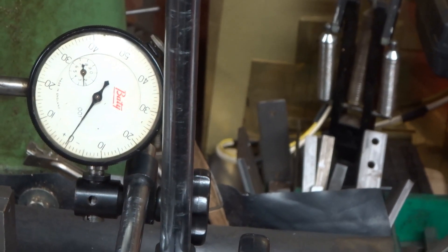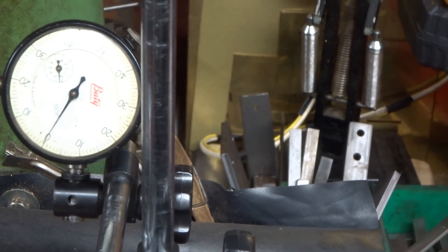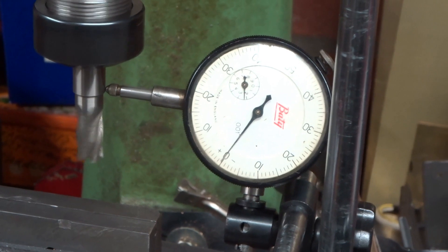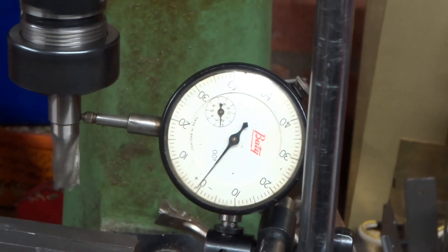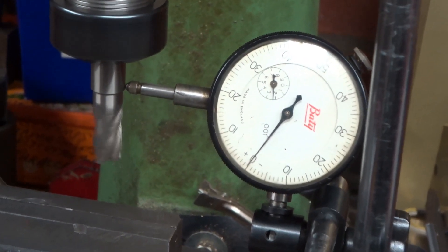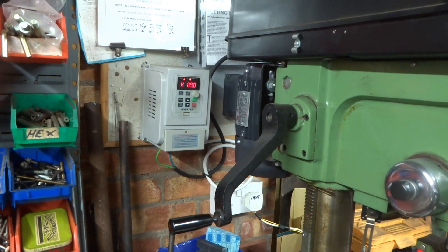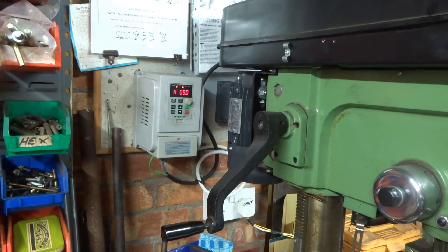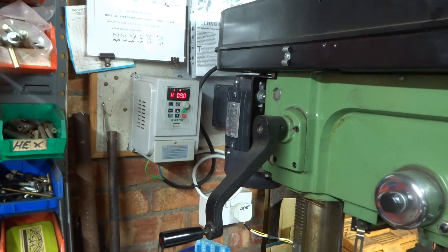But even after 25-plus years the total runout on the quill on this thing is barely a thousandth of an inch. I've actually got a half-inch end mill in the collet chuck, which is possibly the most accurate bit of ground steel I've got. As far as modifications go, I've fitted a three-phase motor and a variable speed inverter drive. See one of my earlier YouTube videos on that modification — I highly commend it, it is an extremely worthwhile thing to do.